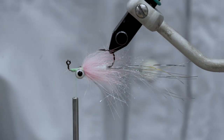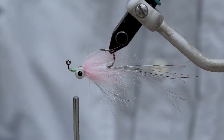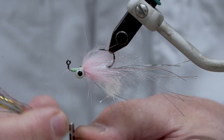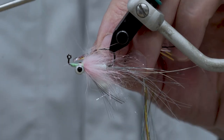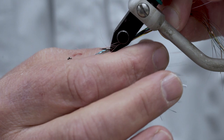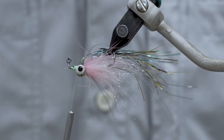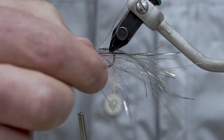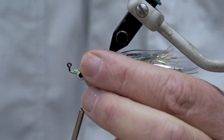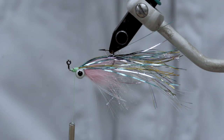We're done on that side — now we're going to flip this over and put on our remaining middle and over wings. For my next wing I'm going to go with rainbow-colored flashabou. Fold that over my thread — my tie-in point here is just a little bit in front of where my last tie-in point was. I'm going to measure this out and cut it approximately a quarter inch shorter than my tail. Then I'll come in over the top, kind of veil it around that tie-in point as much as possible, and put a little thread pressure in there to really lock it in.